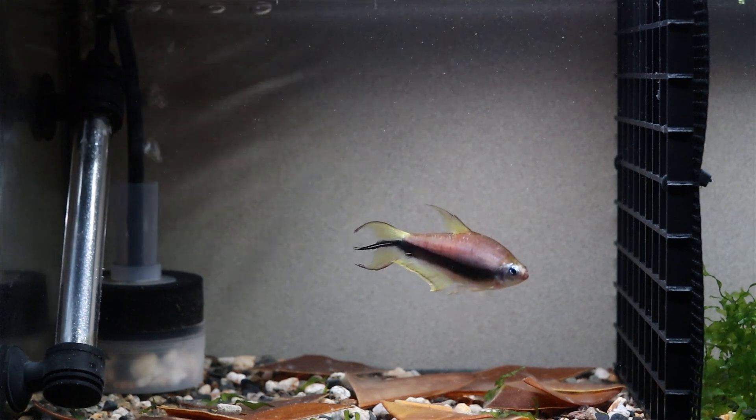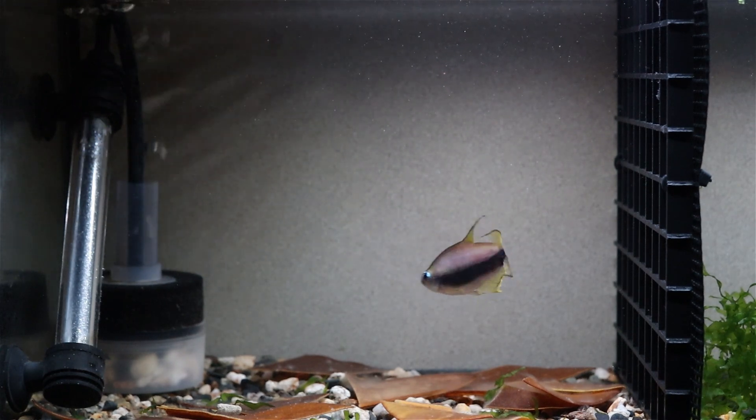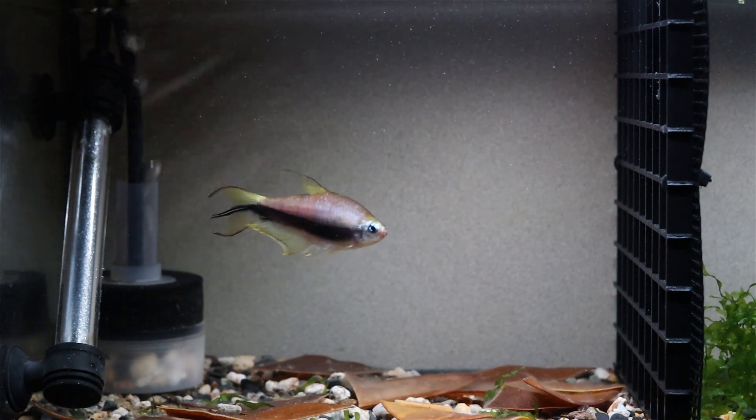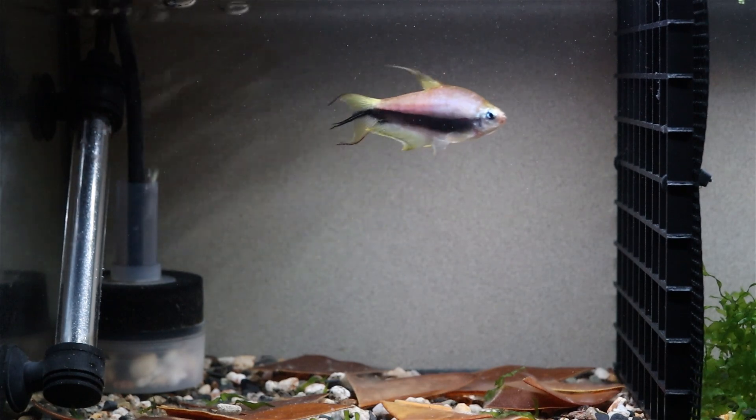These emperor tetras that I'll be showing you today are known, as far as tetras go, to be relatively easy to breed. For me they'll be the last stop, I think, before I move on to something a bit more masochistic.